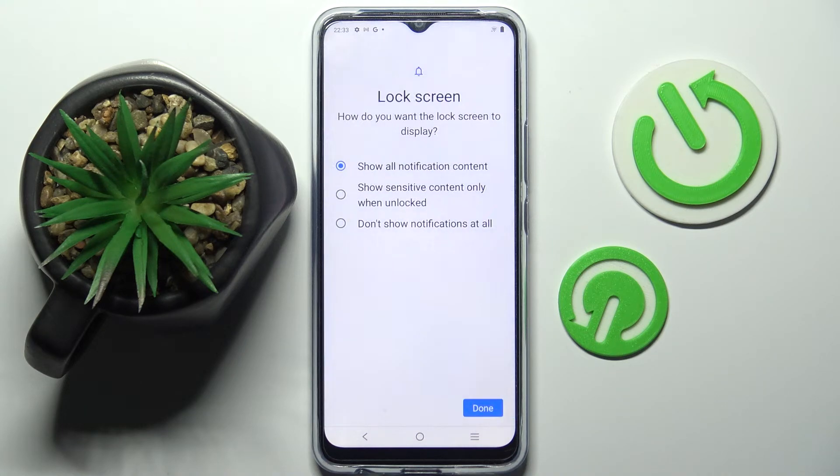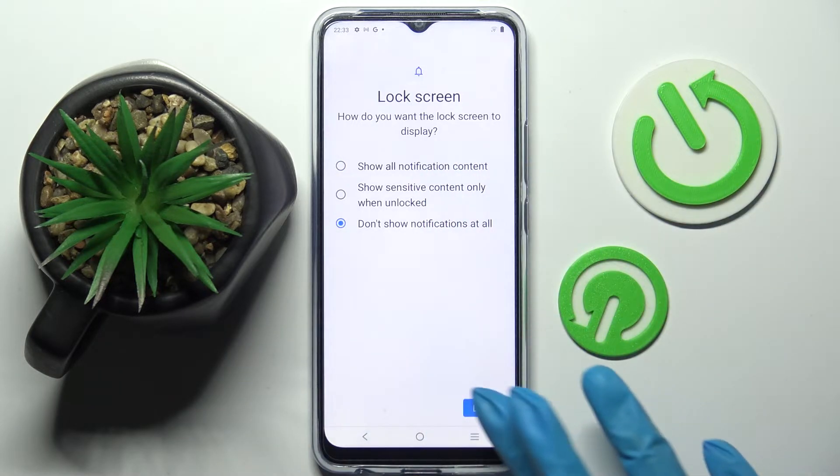Then select one of the options for your notifications on the lock screen. I don't want any, so I will go with 'Don't show notifications at all' and tap on Done at the bottom right corner.